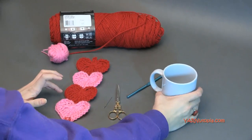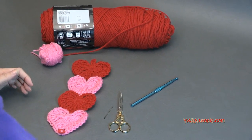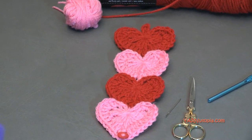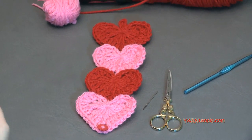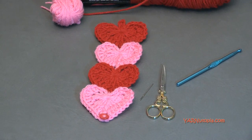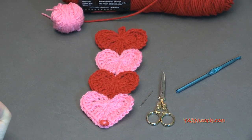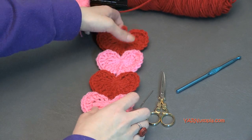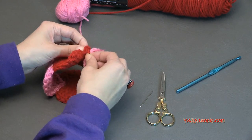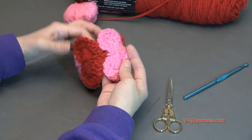Before we begin, I have to mention there are links in the description of this video — a link to my blog, yarnutopia.com, where you'll get the written pattern for this cup cozy. There are also links to my Facebook and Instagram, and I would love it if you shared your photos. Hashtag yarnutopia and tag me on Instagram. You can also follow me on Snapchat at yarnutopia. A huge thank you to my dad, Fouad Osment, our videographer, editor, and photographer. Make sure you subscribe to our channel. Now let's get started!